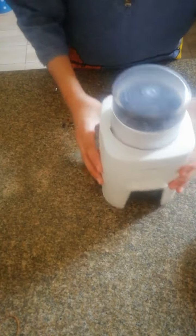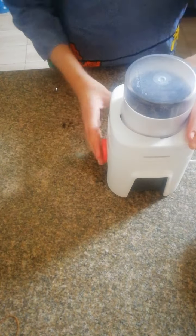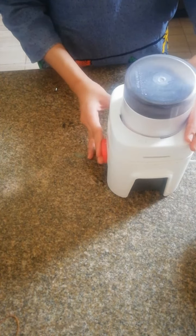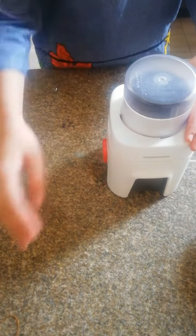Because if you don't break them first, then they don't crush well. Anyways, so here I'm crushing the Oreos.